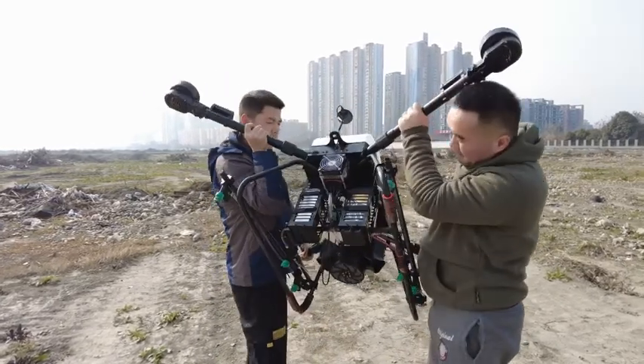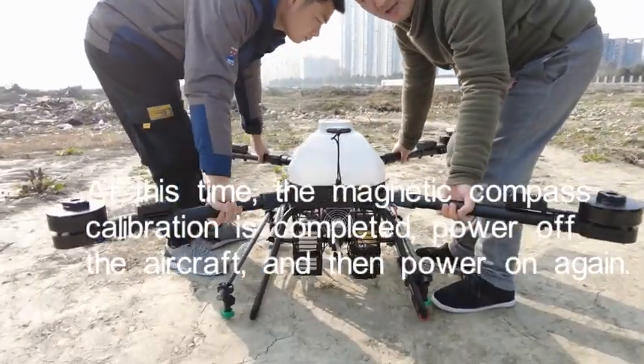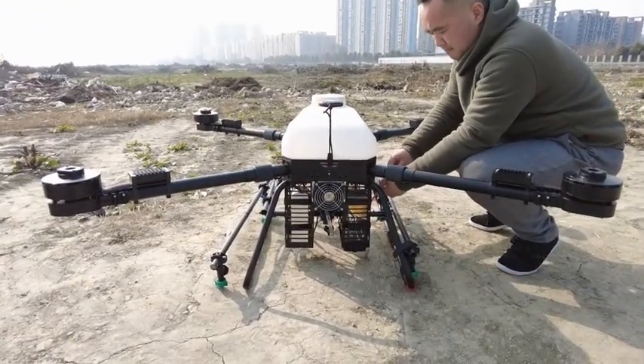At this time, the magnetic compass calibration is completed. Power off the aircraft and then power on again.